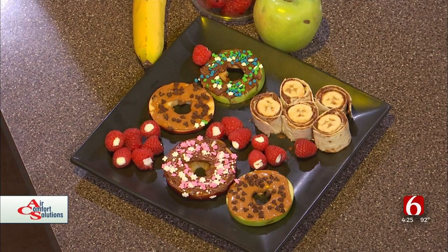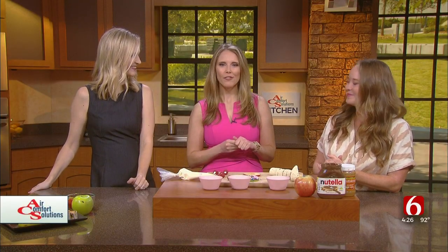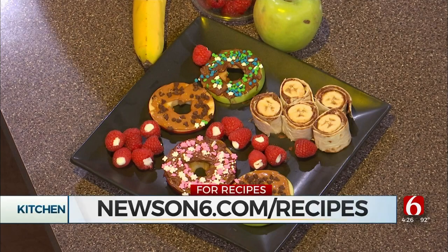It could be an adult snack too, and I'm never going to judge you. If you had that sitting out when they got home from school — yeah, your kids might be disappointed because Stacia and I might have already gotten to them. You might not get all of them, sorry! Daisy, thank you so much, appreciate your time. Thanks for having me. If you want to make these fun recipes yourself, you can do that by logging on to newson6.com/recipes.